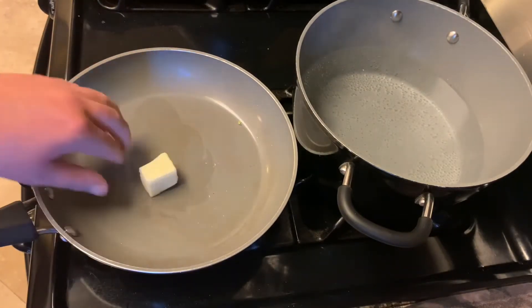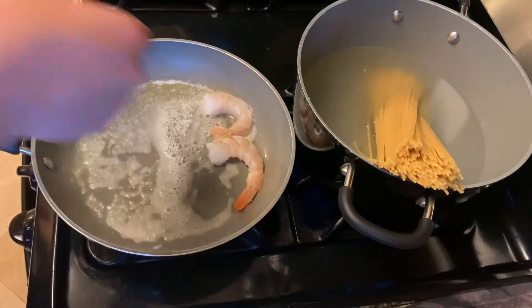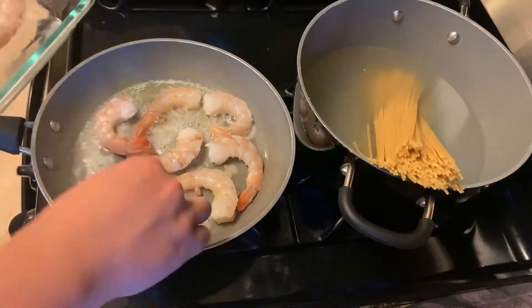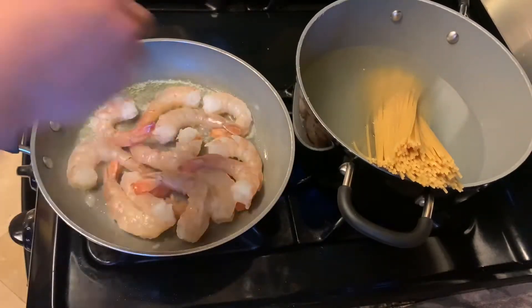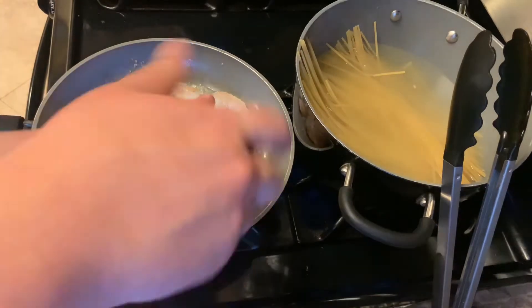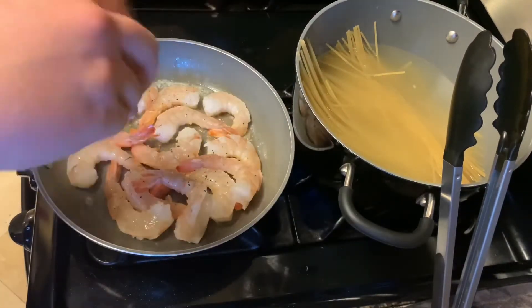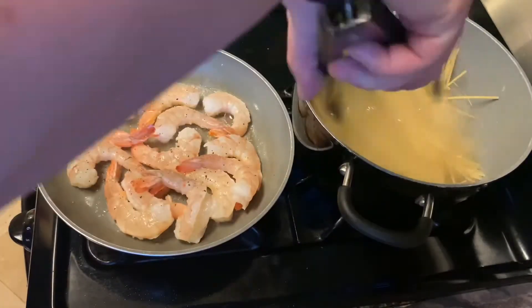Add my butter, let that melt away. Add my pasta to the bowl, put my shrimp in there — look at those shrimp, they look delicious. I'm just gonna hit it with a little salt and pepper. Pretty easy — I don't cook them too much and I keep moving my pasta around.